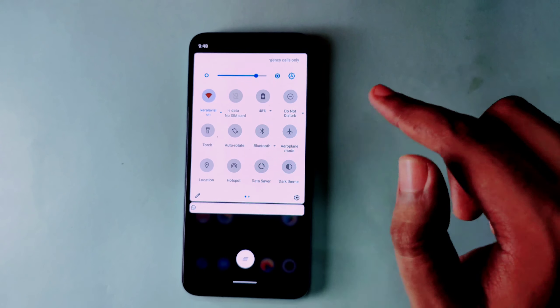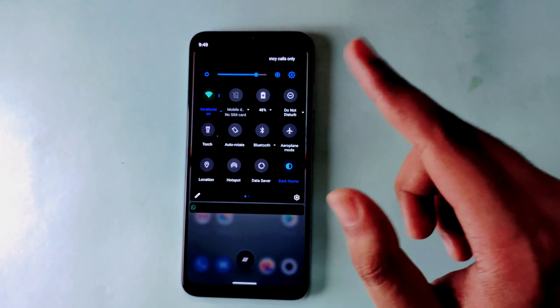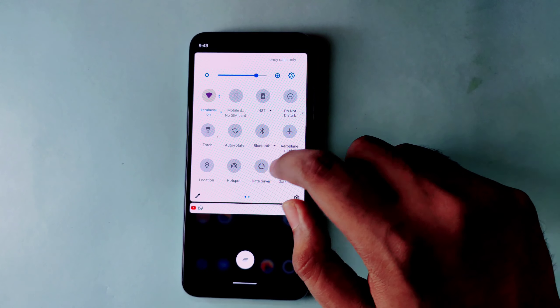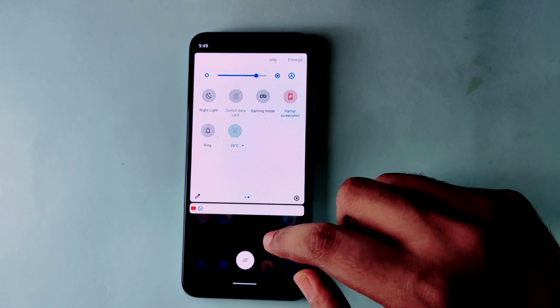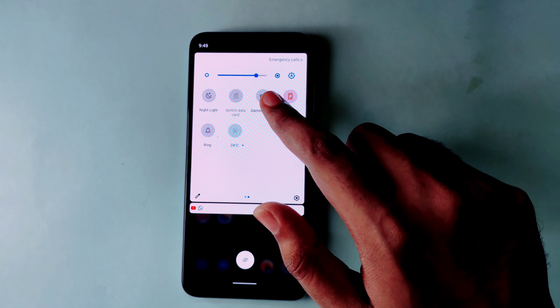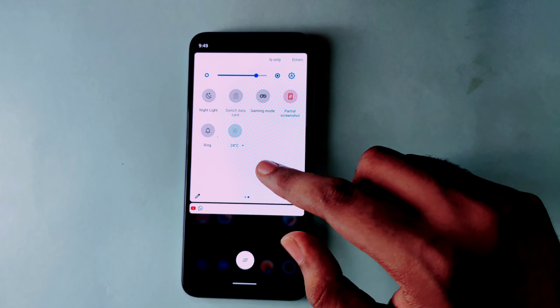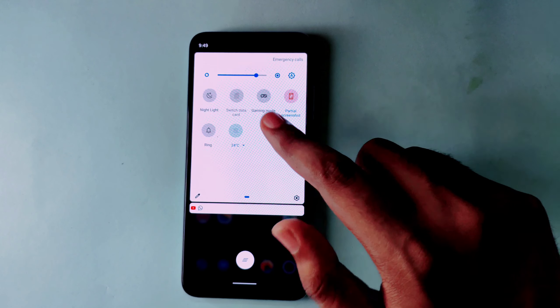You can switch to dark mode or put the light theme from here. You will also see the gaming mode — when you are playing, you will see the notification. You can also see the night light option.